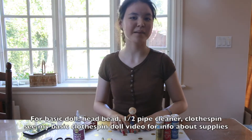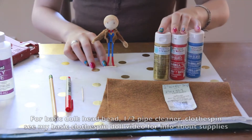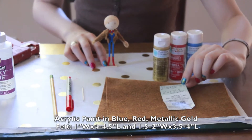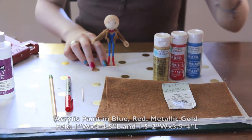In addition to the head bead, half pipe cleaner, and clothespin you need for the basic clothespin doll video linked below, you will also be needing paint in blue, red, and gold, and felt — two pieces of felt: one in a one inch by four and a half inch strip, and a two inch by three and a half inch rectangle.